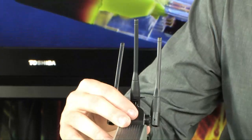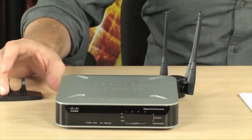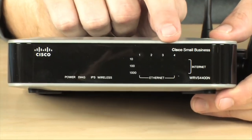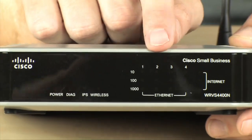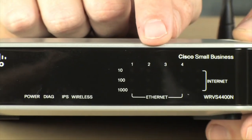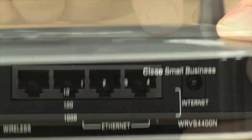This antenna array here can be rotated so that this router can be used in either a horizontal or a vertical configuration. Up in the front, you do have a series of status lights and status information, including detailed link information for the built-in switch, which is a gigabit switch, so you will be able to use your gigabit Ethernet devices plugged in directly to the back of this router.